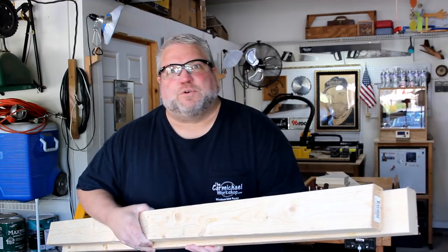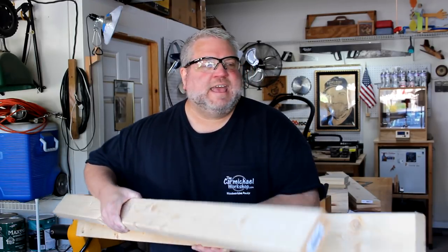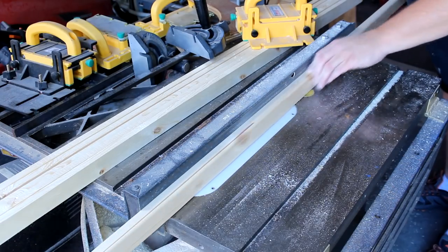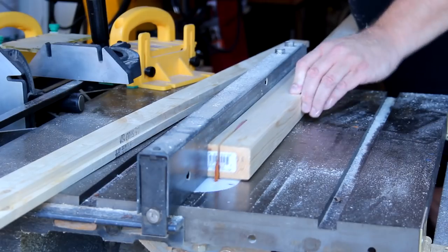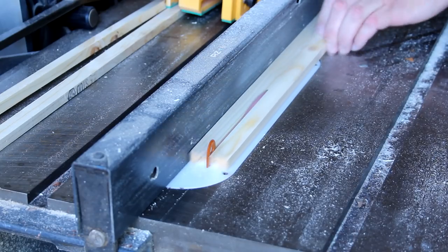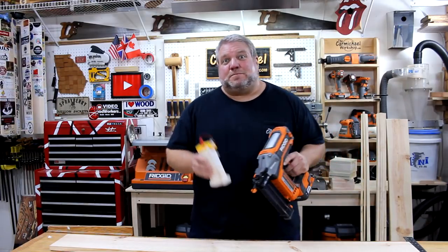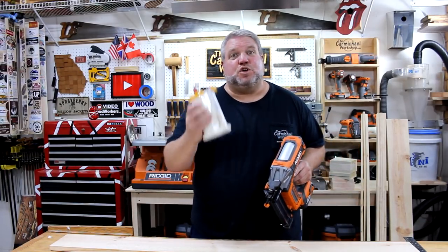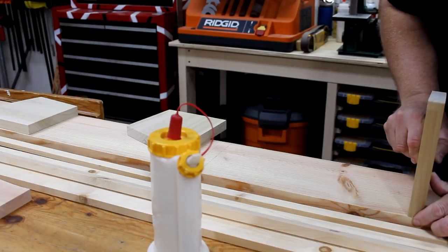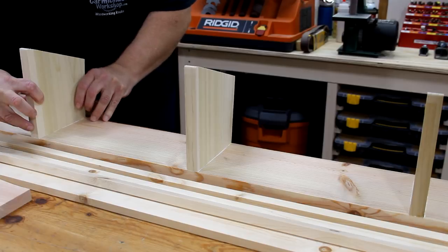I've already cut these two-by-fours to match the width of the rack. So I'm going to rip this one down into half-inch thick strips for the back, and the other one is going to be smaller strips for the front. I've got everything sanded, so I'm just going to assemble these with some glue and brad nails, and then I'm going to add some screws for strength since the records are so heavy.